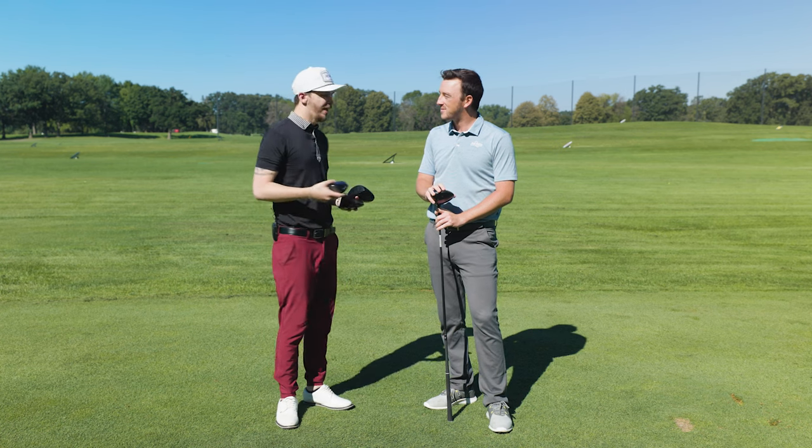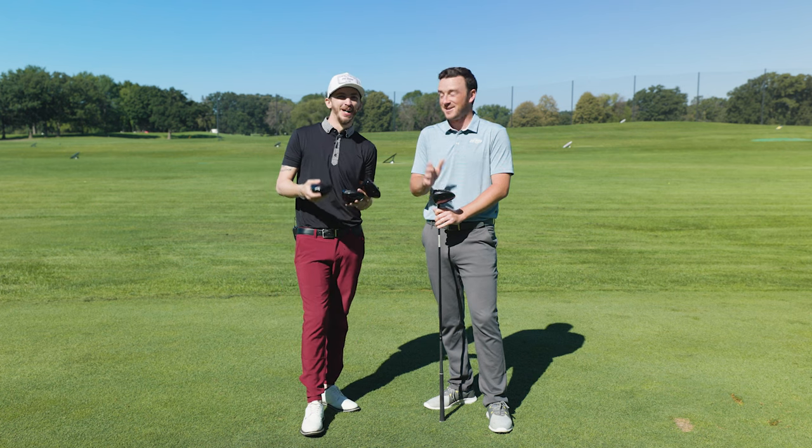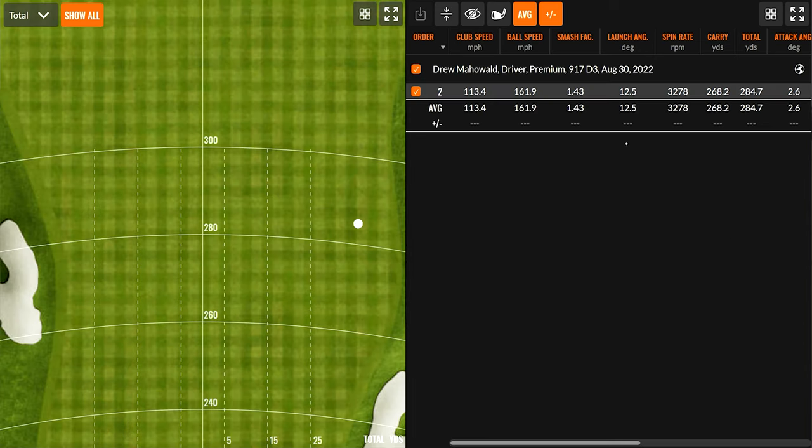We've got a pretty into-our-face wind right now, so it should be easy on you, Drew. Let's get after it. A little cut, but okay.